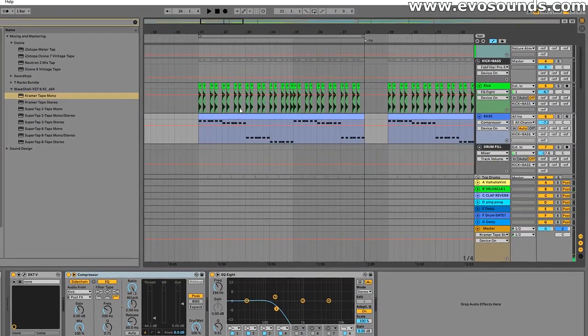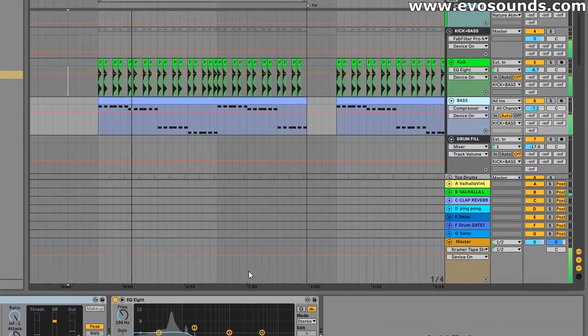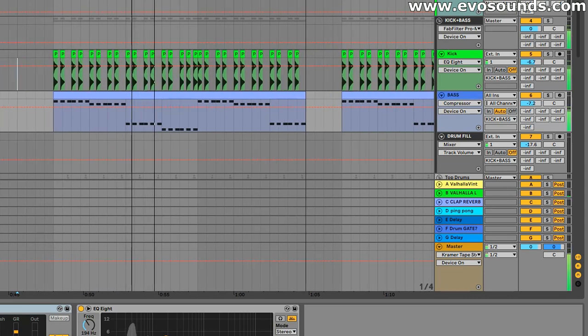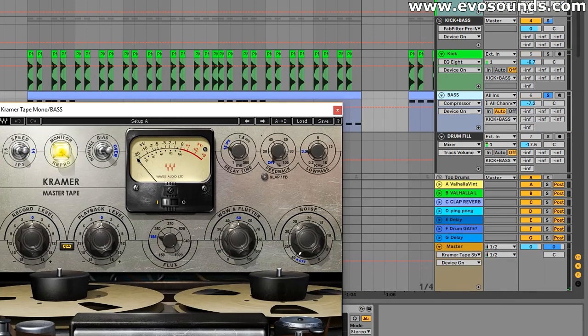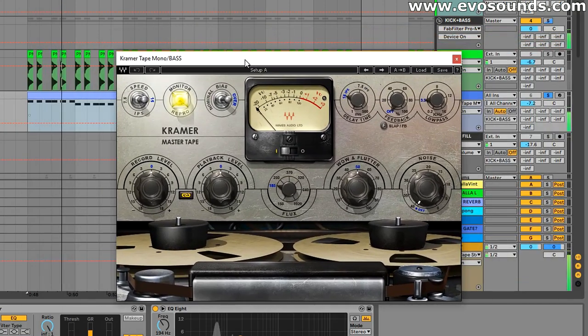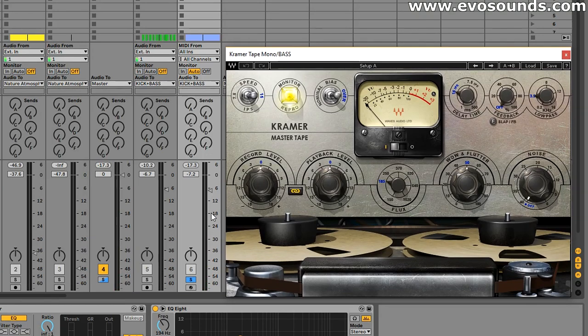Let's use Kramer Tape on this bass line. Here's how it sounds in its entirety. We're going to be putting Kramer Tape on our DX7 bass line — here's how it sounds soloed without Kramer. It's very important that I pay attention to volume, because I don't want a volume increase or decrease to make you think it sounds better. The tape is not a volume reducer — it's meant to saturate, make it sound warmer and more analog. Let's activate it now with just default settings and see how it sounds.